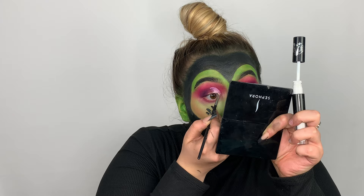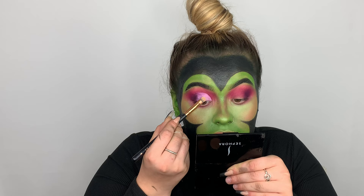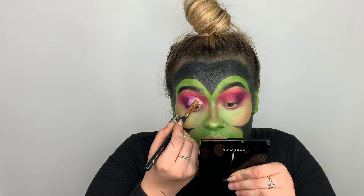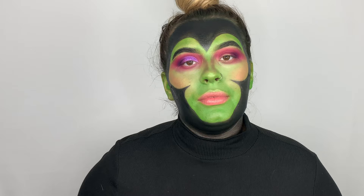Next I'm just going to be taking some translucent powder and setting this into place. Then I'm going to be taking this duochrome purple shade and popping it where I cut the crease. I'll go ahead and do the same thing on the other side and also pop some lashes on.